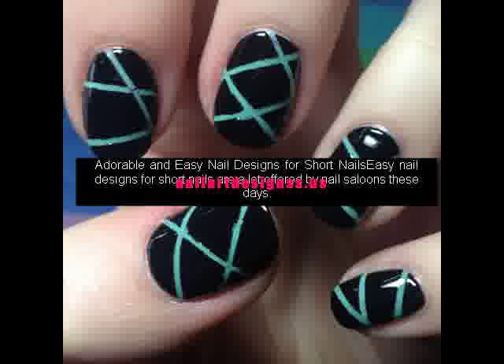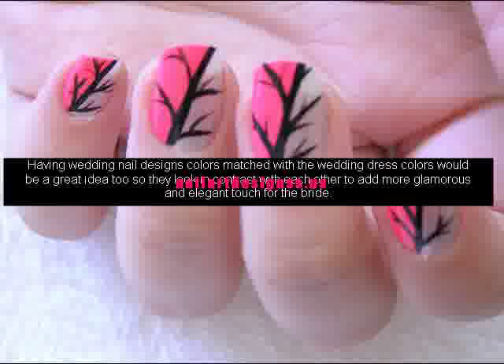Having wedding nail designs colors matched with the wedding dress colors would be a great idea so they look in contrast with each other, adding a more glamorous and elegant touch for the bride. You could always ask for some professional advice from the people in your regular nail salon for some other ideas.